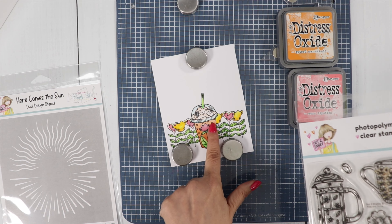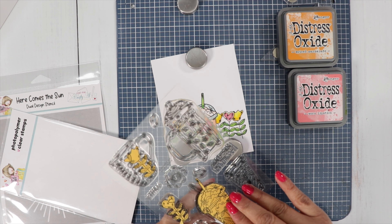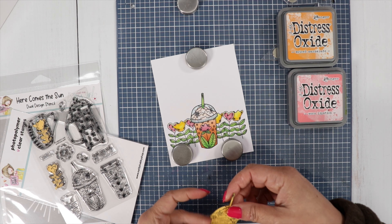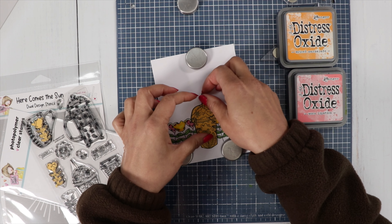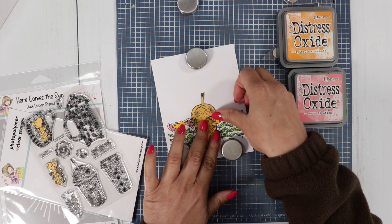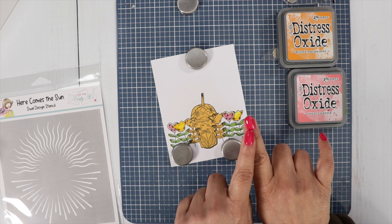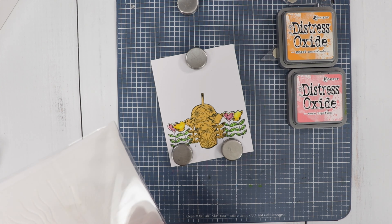Whenever I make masks for my cards, I leave them in the packaging so I can use them again. I already have a mask for this cup, so I'm going to do some ink blending for my background and cover up my image so we don't get ink all over it. I am super impatient about waiting for my nail polish to dry and I've already ruined it — I always do that, I just can't sit there and wait.